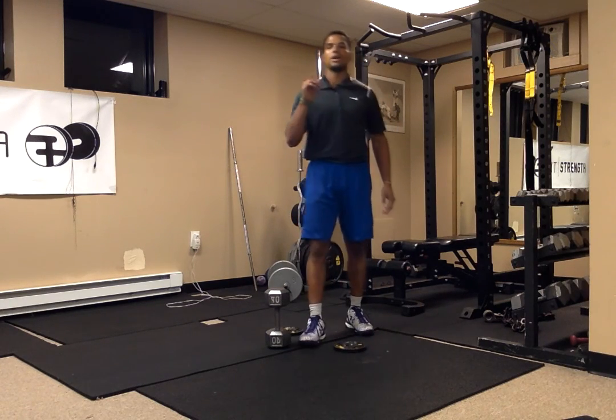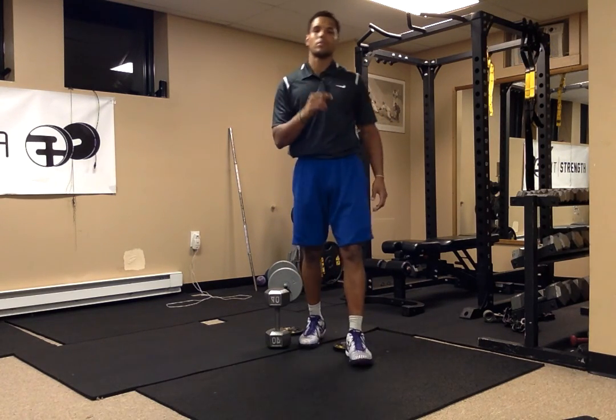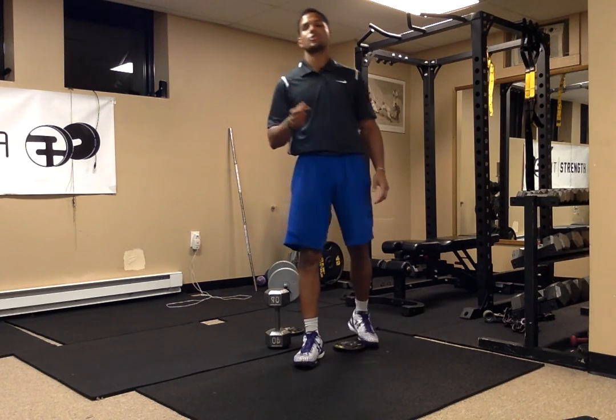What up everybody? You know what time it is. This is How To Thursday with Mark Bruce at Fit Train Training Studio and Hoop Strength Training.